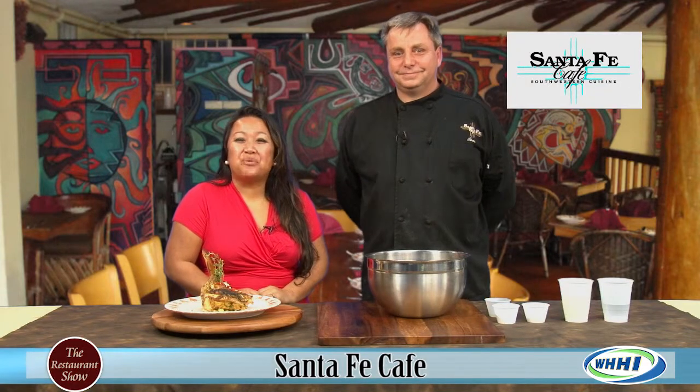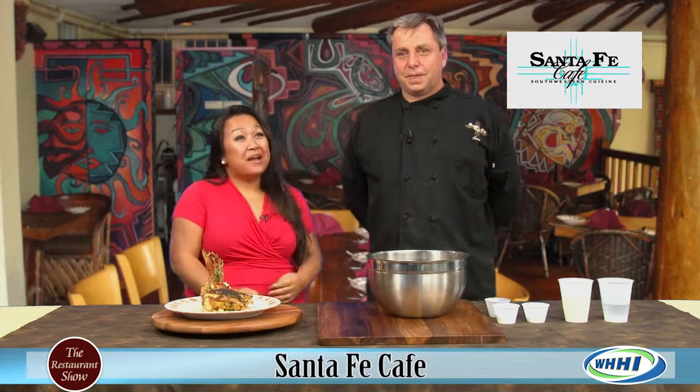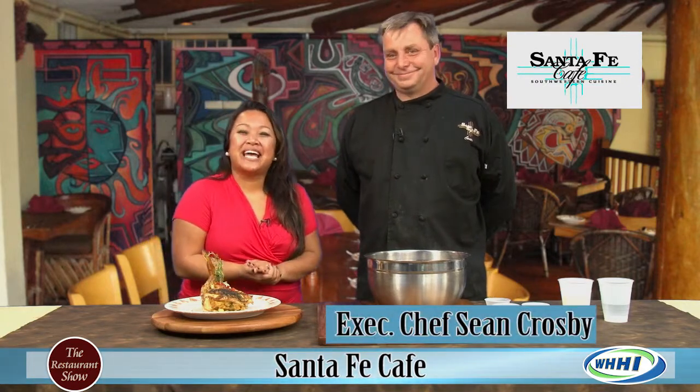Hi everyone. Welcome to today's restaurant show. This is the first time you've been on. Yes it is. This is executive chef and co-owner of Santa Fe, Sean Crosby. Thank you so much for coming on. Not a problem. Thank you for having me.